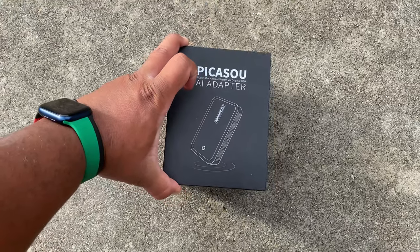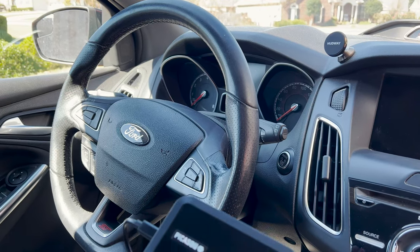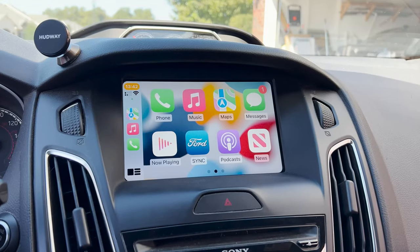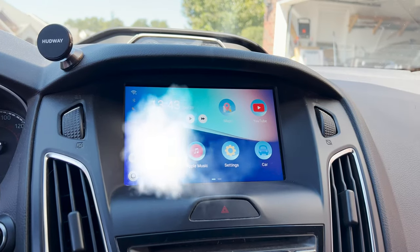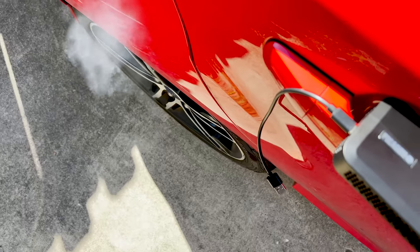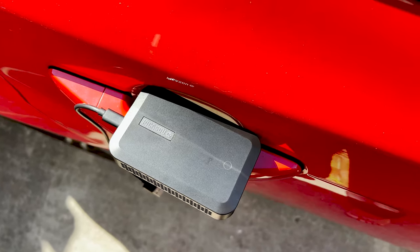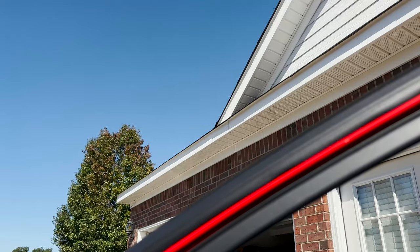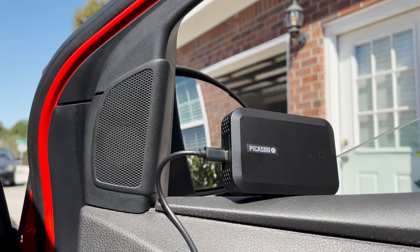Say hello to this little guy right here — the brand Picasso AI. The model doesn't officially have a name as far as I could find, but what it does is take your manufacturer CarPlay system, your wired CarPlay system, and turn it into a full-blown Android operating system. This thing comes stacked with Android 9, 32 gigs of storage, 4 gigs of RAM, Wi-Fi, Bluetooth, AirPlay, Google Cast support, Google Maps, and probably my favorite feature of all — access to the Google Play Store. You don't get full access though; some apps aren't available, and I'll talk more about that later in the review.